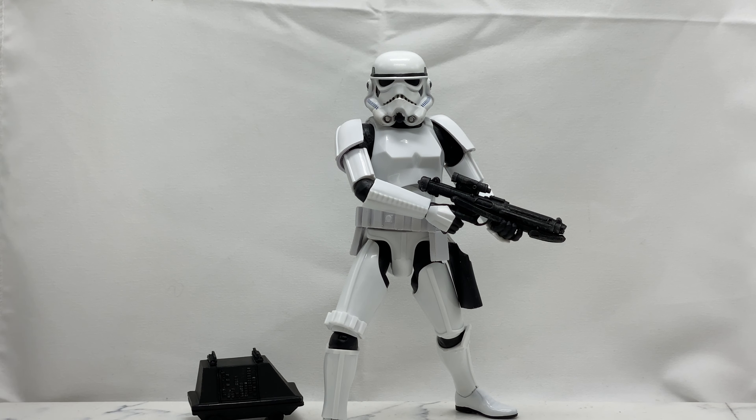This is the third figure from Diamond Select in their brand new Star Wars line — the other two being the Darth Maul and the Boba Fett, so they came out swinging with some heavy hitters. Now we're getting a Stormtrooper. In my opinion, they're setting us up for Darth Vader next. We got Boba Fett, we got a Stormtrooper — the next logical character would be Darth Vader, but we'll just have to wait and see.